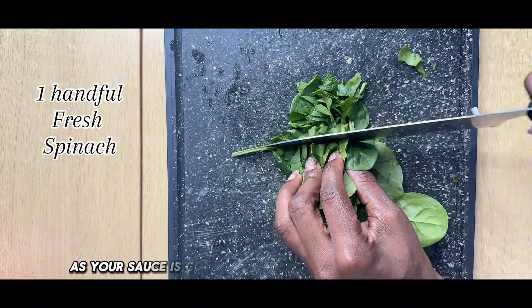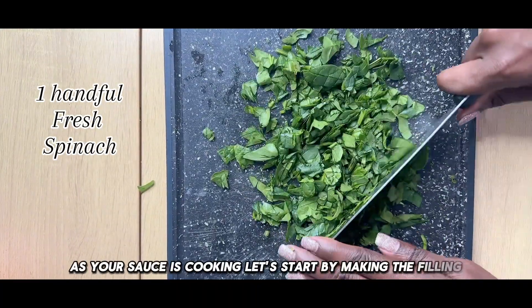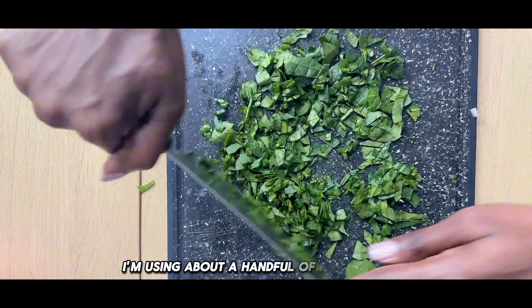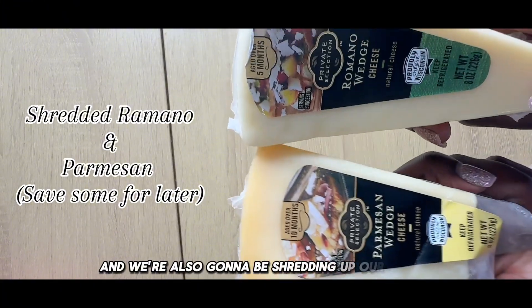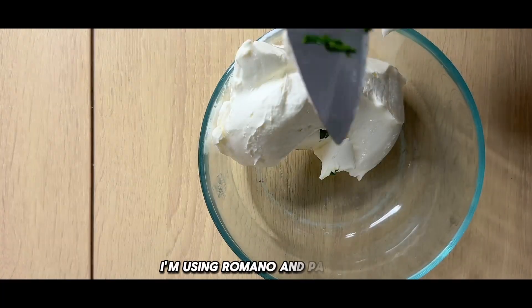As your sauce is cooking, let's start by making the filling. I'm using about a handful of fresh spinach — we're going to chop it up pretty small — and we're also going to be shredding up our cheese. I'm using Romano and Parmesan.